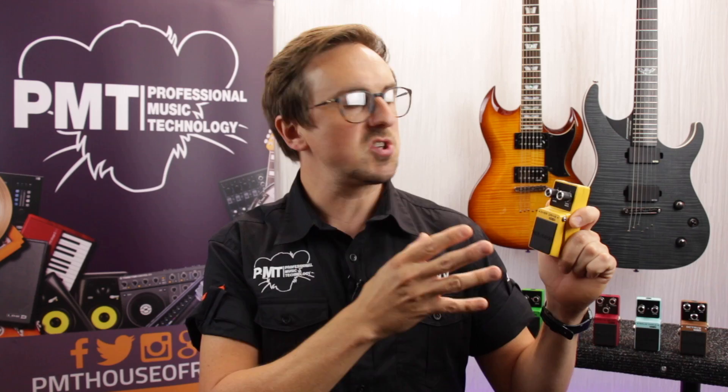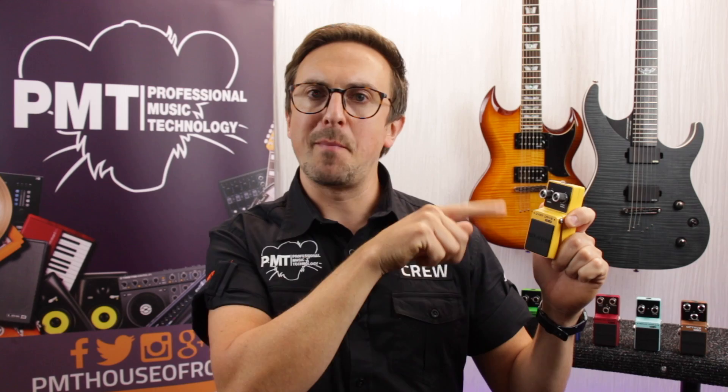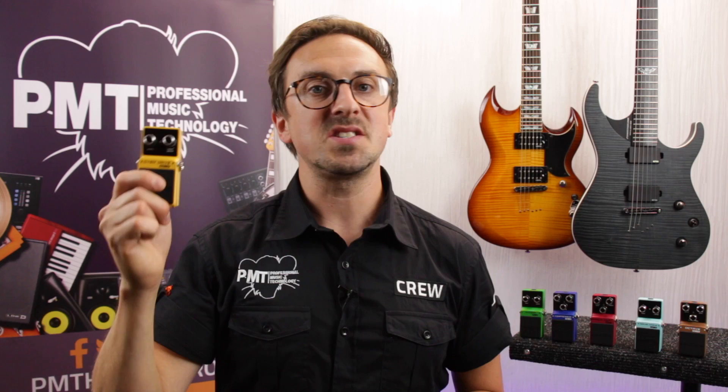So today we're looking at the OD10, an overdrive pedal that's been designed to deliver warm smooth tube-like drive tones. And with that rather familiar colour scheme, it's easy to believe them when Vailton say that it's based on the classic Boss OD1 overdrive. Just like that pedal it's really easy to use with just controls for level and overdrive. But don't let its simplicity and cute appearance fool you — the OD10 bites.